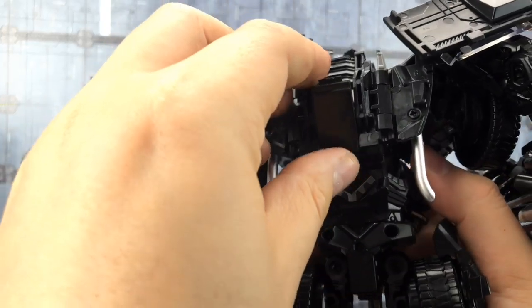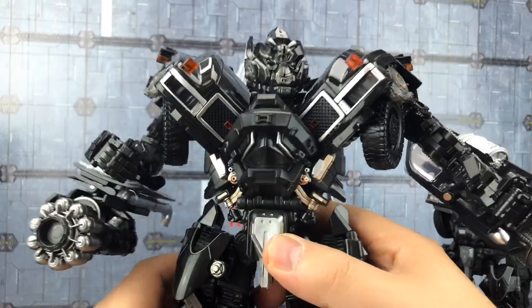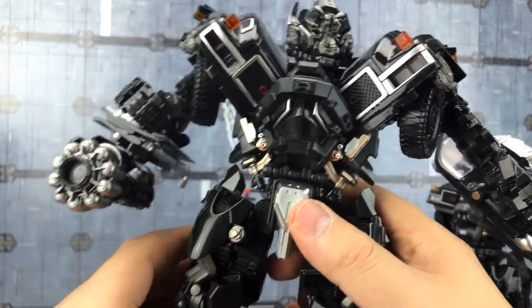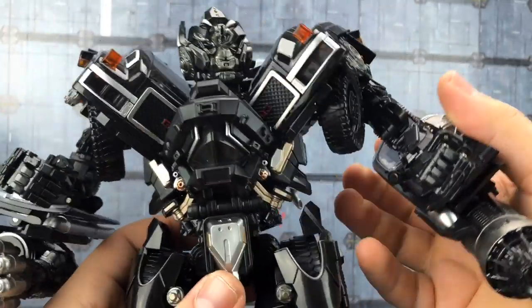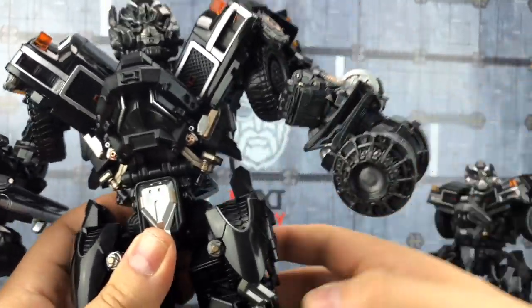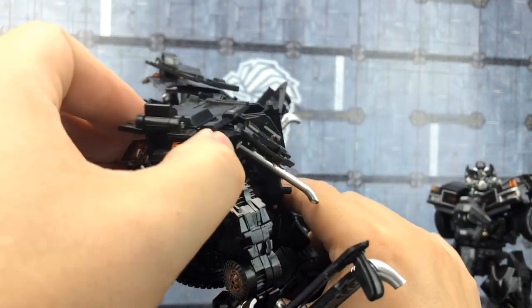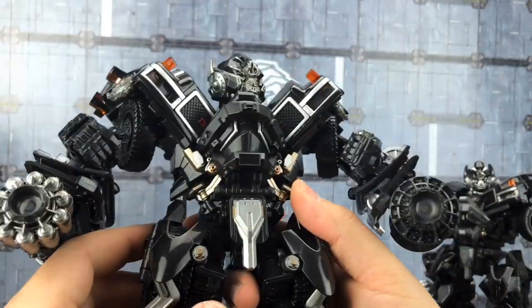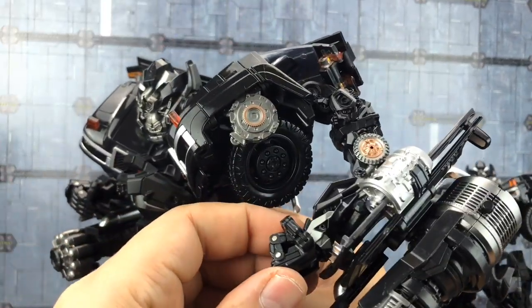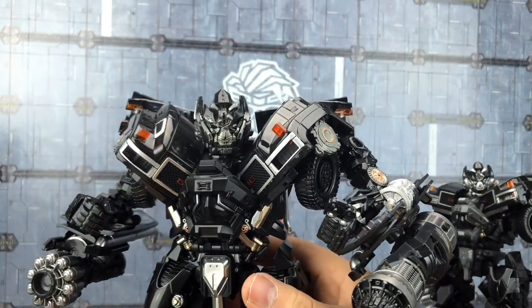The result is a nice sturdy look for Ironhide, although there's still something very off about the placement of those arms. These sections here can go wherever you want them. He's got these big old chunky guns now — everything's all painted up nicely and he really does look the part.